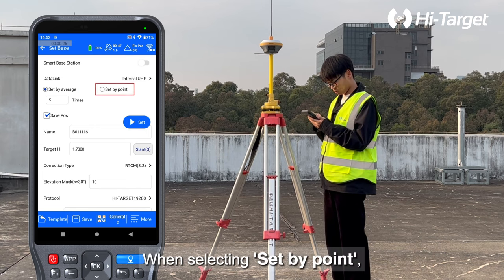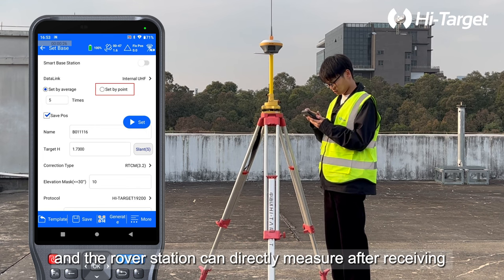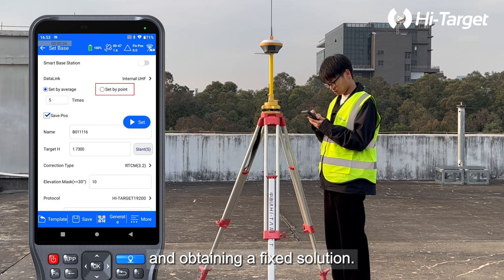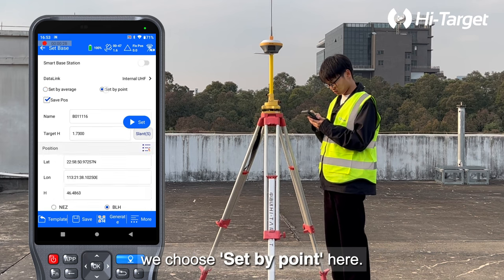When selecting Set by Point, the base station needs to be set up on the control point, and the rover station can directly measure after receiving the differential signal from the base station and obtaining a fixed solution. As our base station is set up on the control point, we choose Set by Point here.